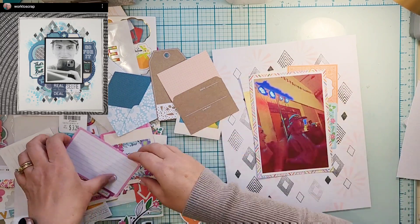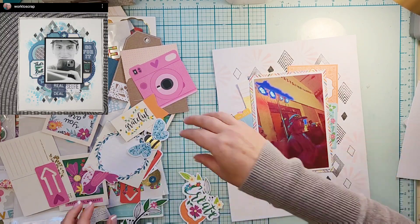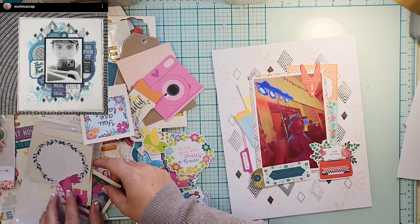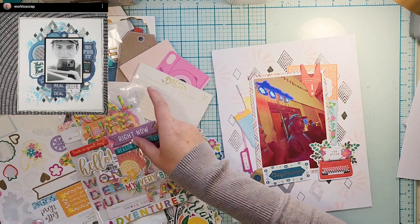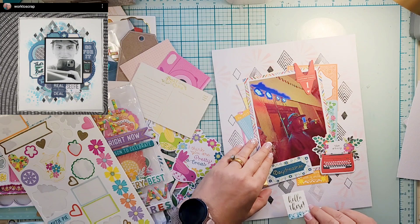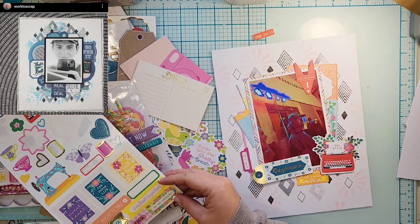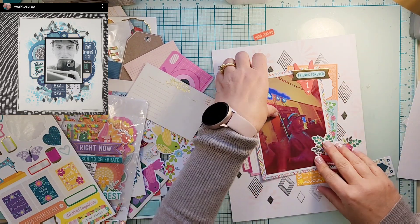I did want to do that kind of monochromatic look that she has going on, but because there were so many colors in my photo, I decided that I needed to go very colorful. So I'm going to take this — it's actually a diamond-shaped patterned paper — and I'm going to double-mat my photo just like she did. She matted it in white and then black, but I did white and then multicolor. And then I'm going to take a bunch of ephemera pieces, scatter them around, and look for stickers to add, tucking them in just like Liz has done around her photo.